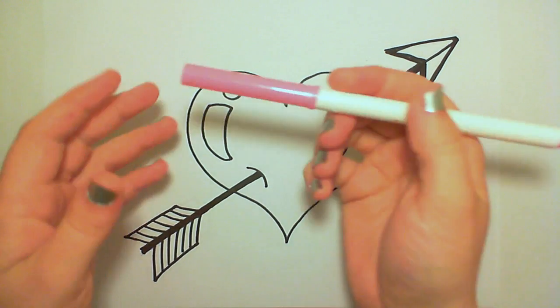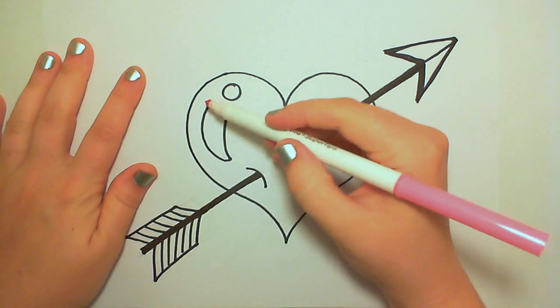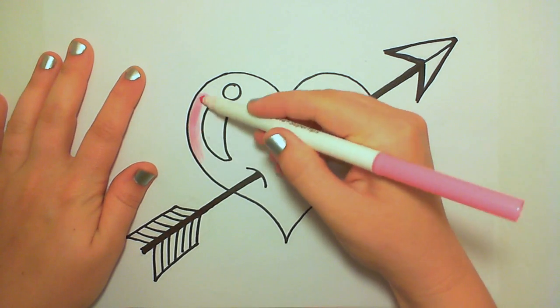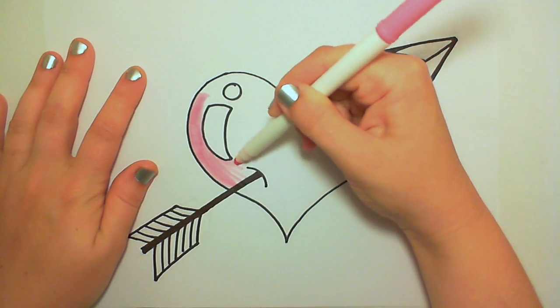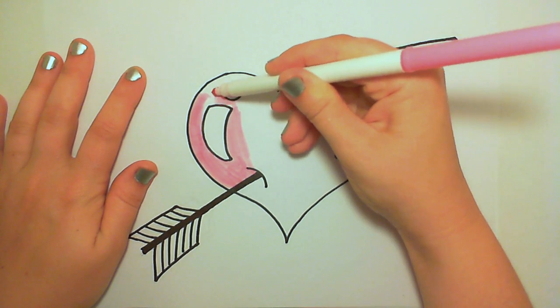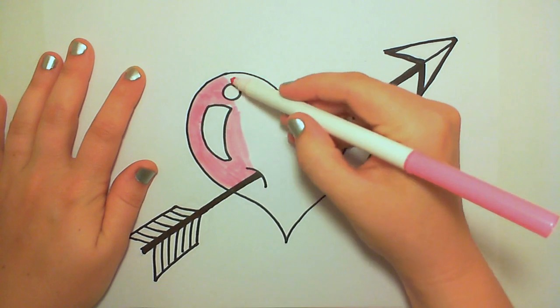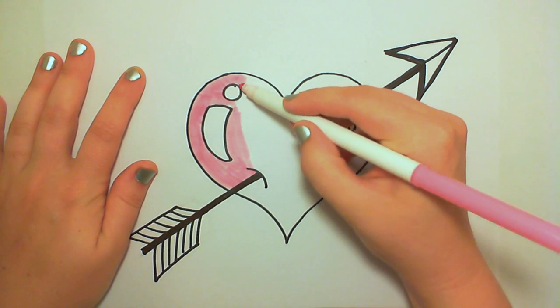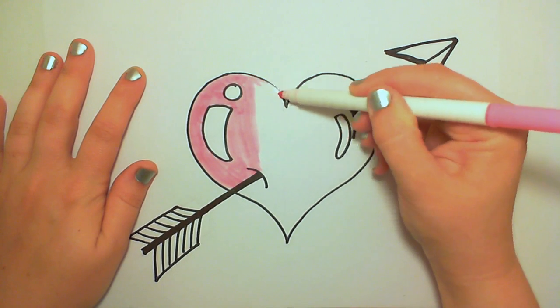Now it's time to color. I've picked a bubblegum pink to fill in my lovely heart. I've noticed that whenever I'm capping my markers, I think they're getting caught on the felt — they're making little cuts in there. Watch out for that too — you gotta think about how you close the cap on those markers so as not to cut into your felt tip.